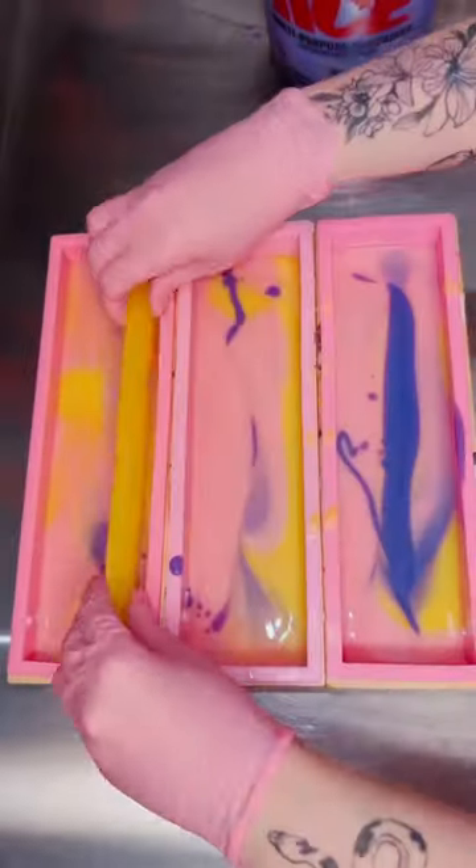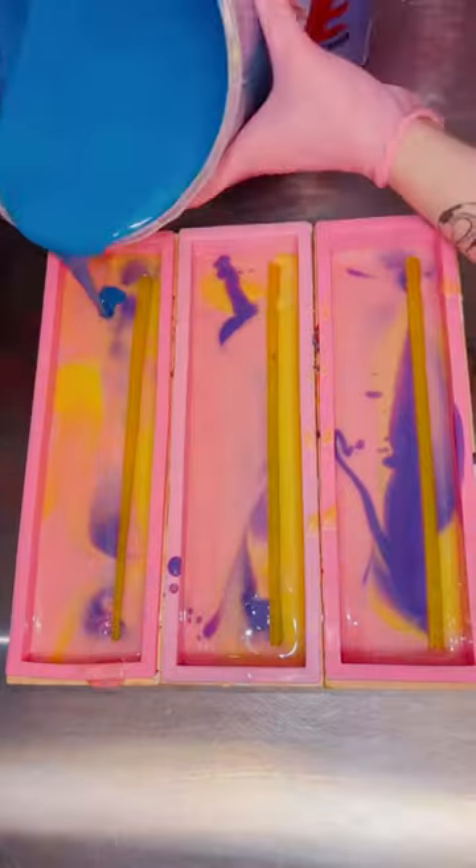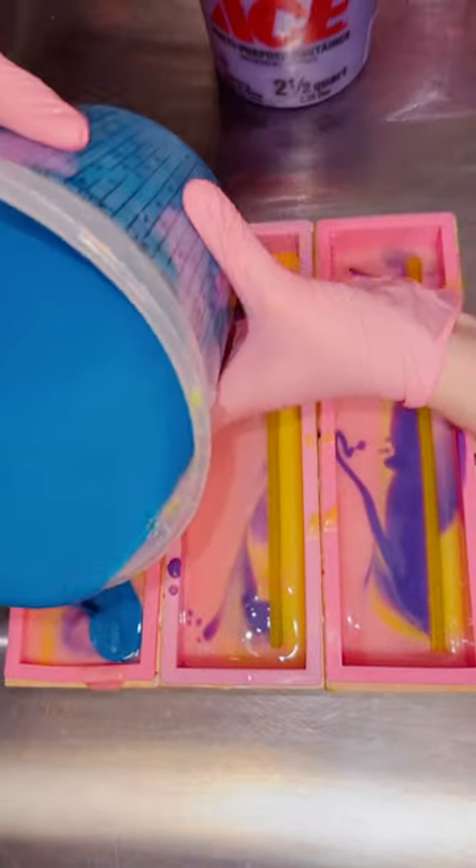Then I went in with my crescent moon embed, which I think is super cute, and I really hope it stays in place. I tried to make this on the opposite side of the cat and then covered it with my dark blue shade.